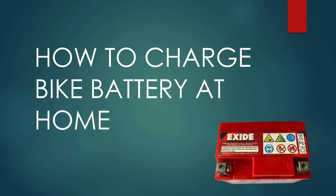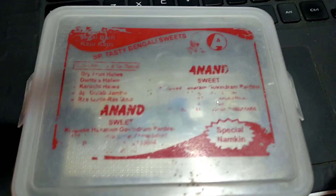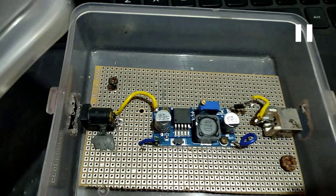This device I will be creating using a mobile charger or a laptop charger. Let's first look at what exactly will be the end result. This is the device that I have created. You can see it is placed inside a plastic box that was lying around in my house. If you just open it up, here are all the components.